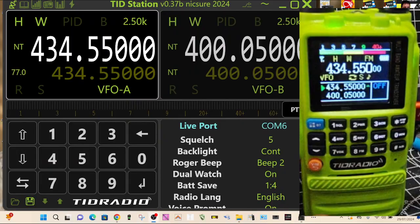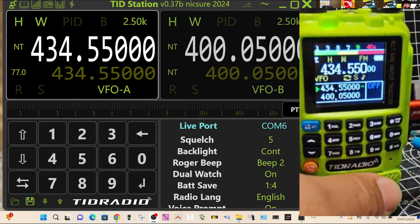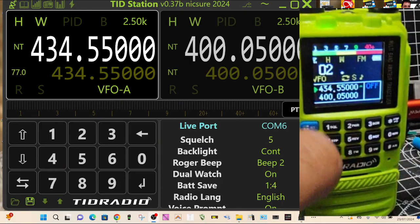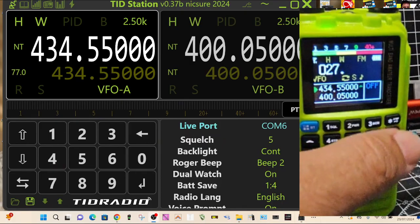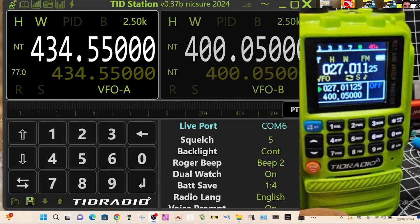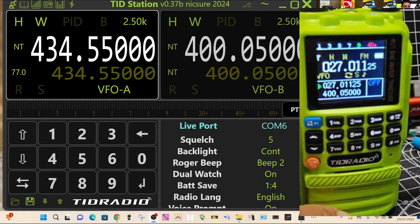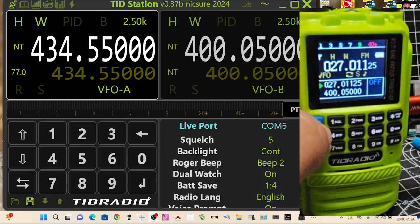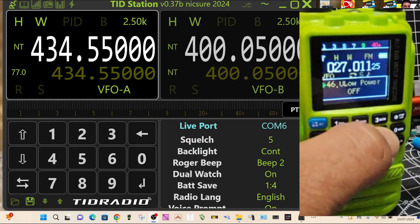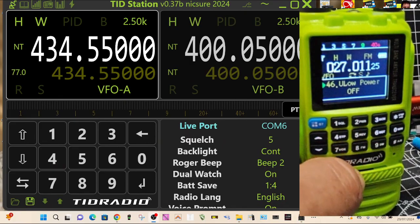Sometimes people ask if you can get CB bands — and you can. Type in 027.011 and there's a CB band. Yes, it does work very well on AM, but you do have to enable it.